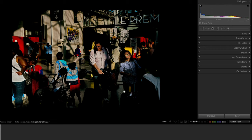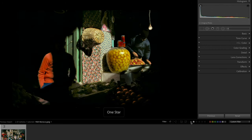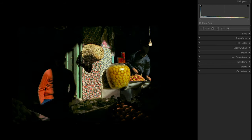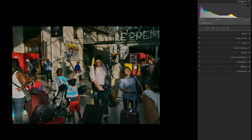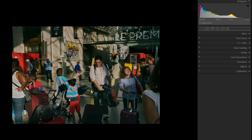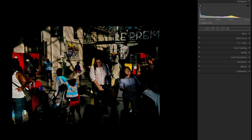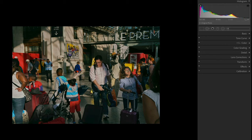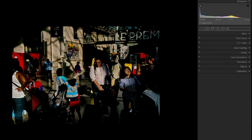I wondered what would happen if you tried to match this digital histogram to the Kodachrome histogram — and so I did. The result is a completely different looking photo: very similar to the first one, with much of the shadow detail blown out. Gruyaert was used to working this way for three or four decades of shooting film. When he moved to digital, his eye didn't change but the technology did. This raises the question of whether the digital version is actually closer to what he truly wants to represent.